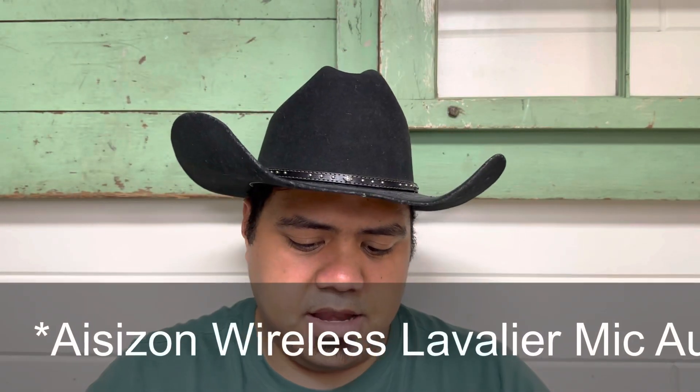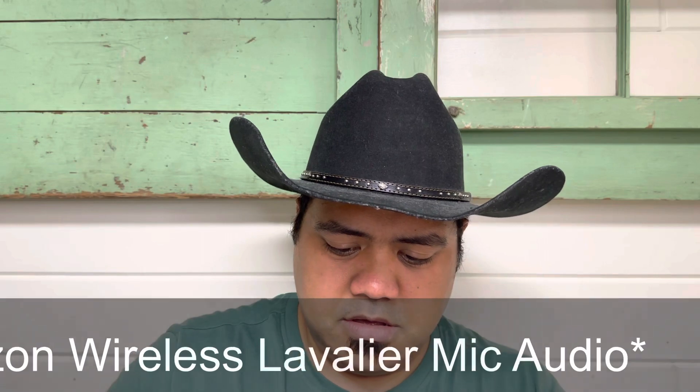Now we have it plugged in and it looks like we're connected — it's got a solid green light, so I'm going to go ahead and say it is connected. Now I've connected to the microphone. It probably sounds very crystal clean when I have the microphone just like this in front of my mouth. But how does it sound when I actually put it down here? Is it still just as good?